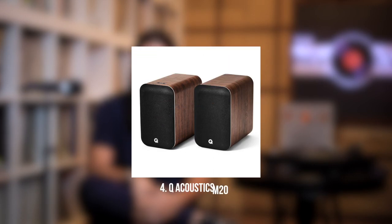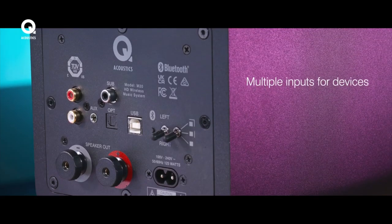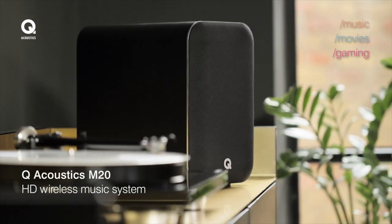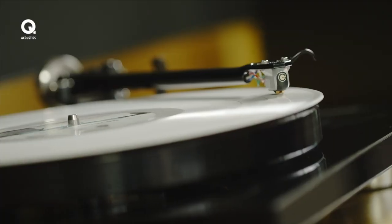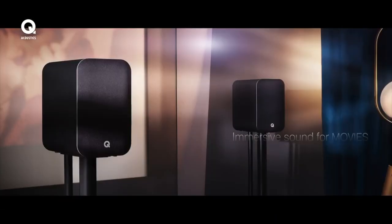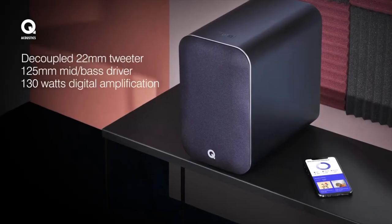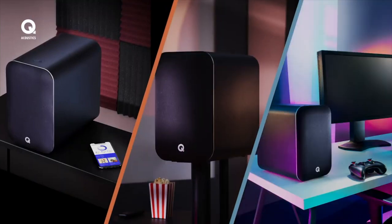Next, we have the Q-Acoustics M20. Q-Acoustics is a British brand, and the M20 is their active offering. It's got most of the connectivity options you would need, including aux in, optical in, Bluetooth APTX, and APTX HD. It can process digital recordings at up to 24-bit 192kHz. The form factor on these speakers is slightly larger than their competition, and for this reason they deliver crazy amounts of low-end and bass. So if you like a little extra bass, don't want to add a subwoofer, and plan on watching a lot of movies, I would go in for the M20. The only major drawback is that it doesn't come with a preamp, so if you decide to add a turntable, you'll need either a turntable with a built-in preamp or a separate preamp.